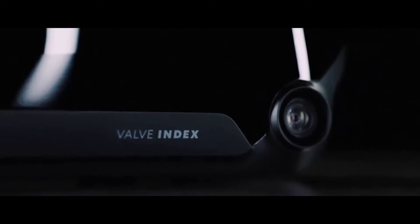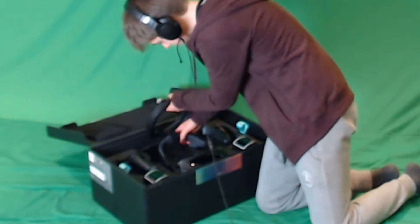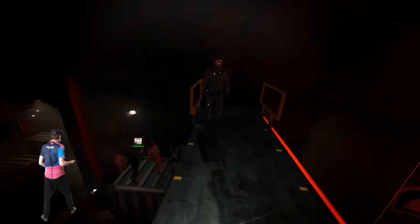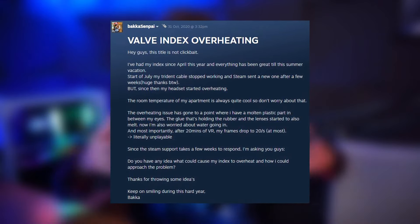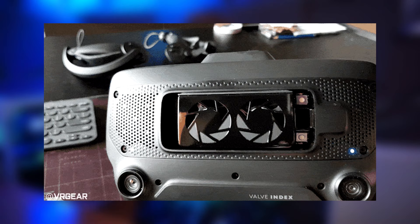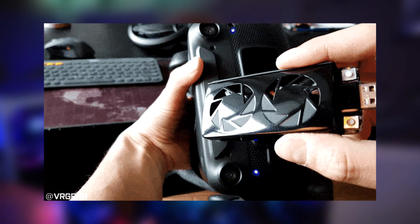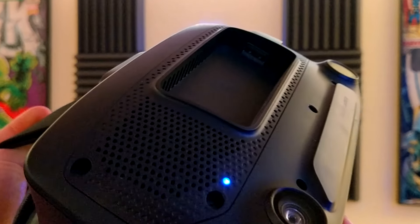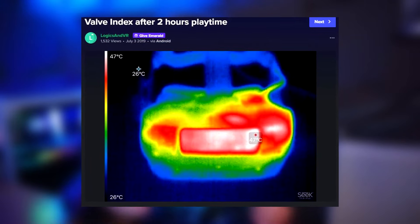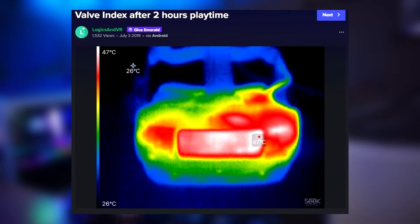First is the Index's magnetic front plate — get rid of it. At least if you're having any overheating issues with your headset. I've been through two separate Indexes, and both have had thermal issues even with the front plate removed, including having my first headset's display burn up and needing a replacement. The Index overheating has been a well-known problem within the Index community for a while, with third-party vendors even releasing front accessories using the front USB to add intake fans. This post in the Valve Index subreddit shows just how hot the Index can get even with the front cover off.